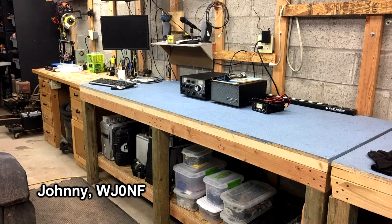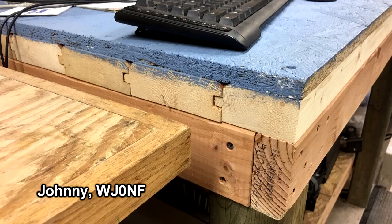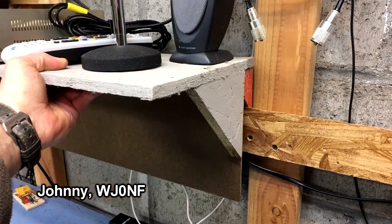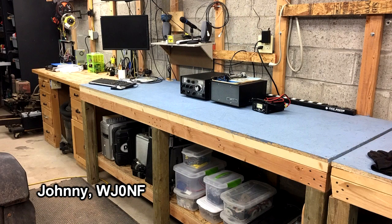Johnny WJ0NF has built himself a heavy-duty two-and-a-half-by-eight-foot workbench, starting with four-by-four-inch posts. The top surface is built out of five-quarter-inch tongue-and-groove pine covered with OSB board, which he says he can replace when it gets drilled upon, burnt, and stained. On the walls he uses a French cleat system, which allows him to move and adjust his shelves as needed. He liked the bench so well, he built himself a second one. Well done, Johnny.